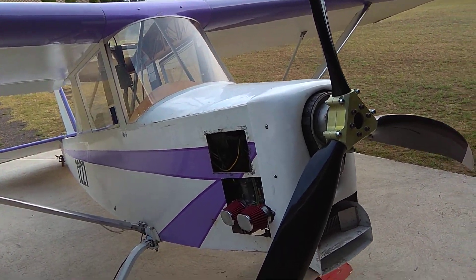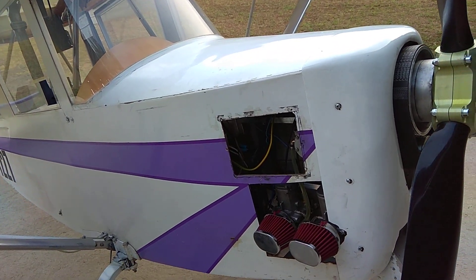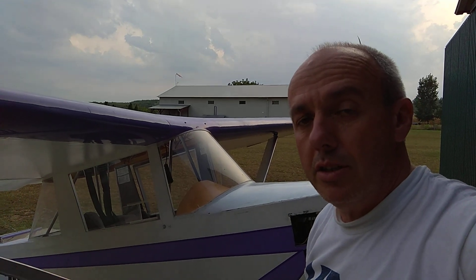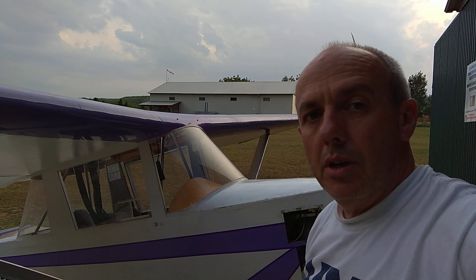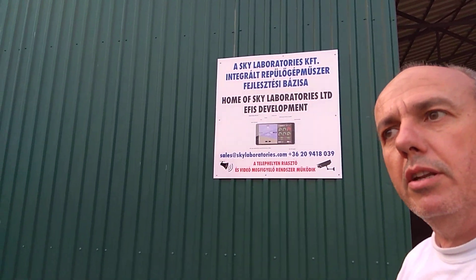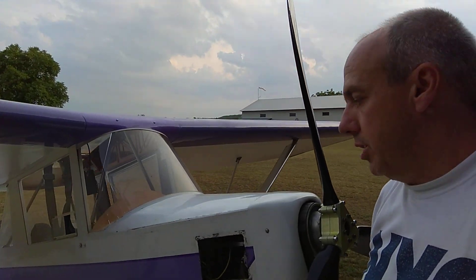Hello everyone. I guess you want to see some EFIS installation for Skylab. This is one of my IMAX and I recently replaced the round gauges with our own developed EFIS. This is our place where we have a couple of aircraft for testing — this is our little hangar, little airport. So let me show you the installation of this IMAX.